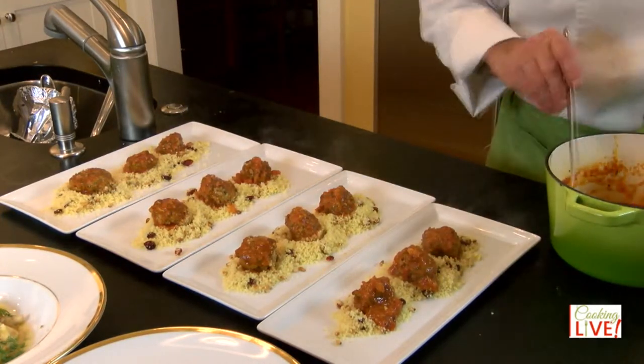If your sauce is too thick, you can always loosen it up with a little bit of stock or a little bit of water. Thank you for joining us. I hope you have a wonderful day today. I want to see you next week at four o'clock on Saturday Eastern Time — I'm Cooking Live. Goodbye everyone and enjoy your meals!